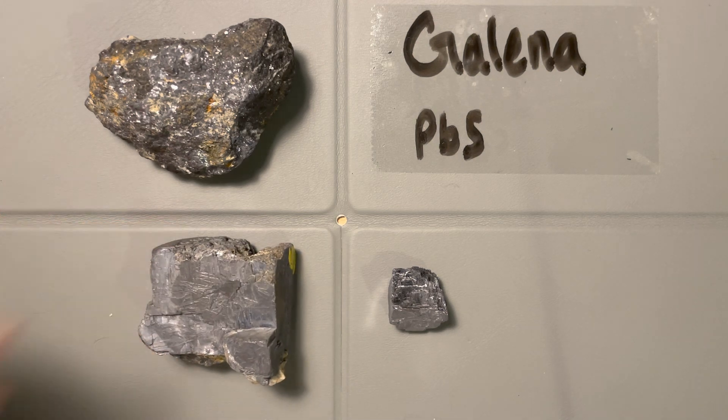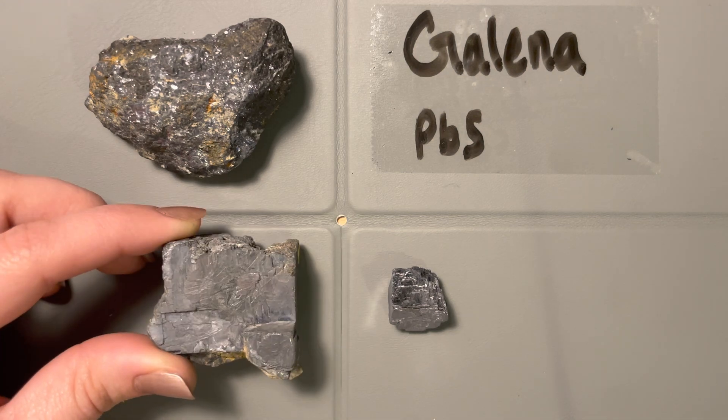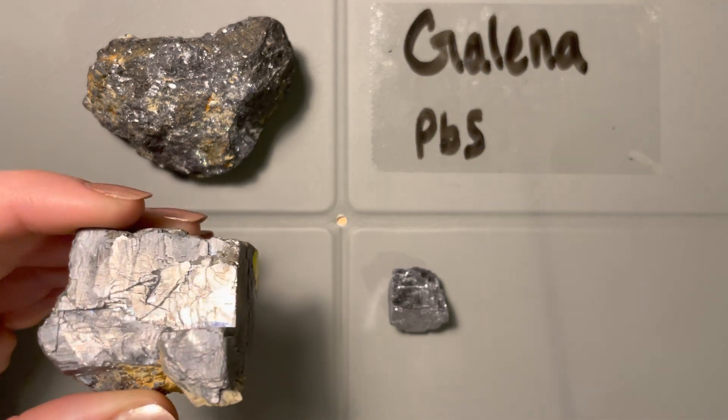The first thing I look at when I see galena is the metallic luster. You can see here on this sample — just moving my hand by it — it's very, very reflective, has a very strong metallic luster. So that's the first thing I see: this is a metallic mineral. It's very opaque; I can't see through it.